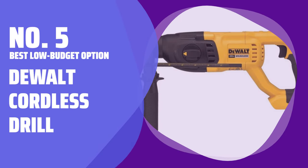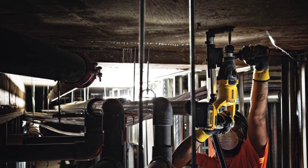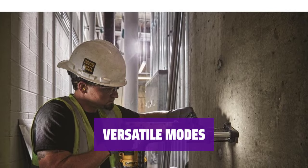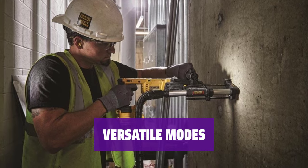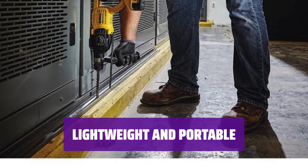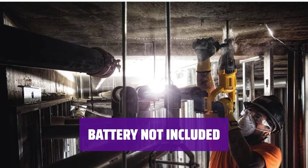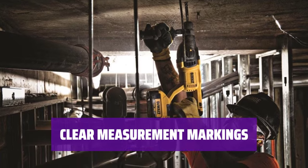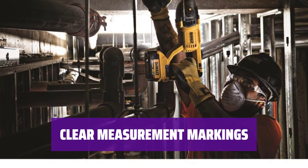Number 5: Best Low Budget Option — DEWALT Cordless Drill. Looking for a rotary drill without the hassle of cords? This DEWALT drill offers power and functionality in a cordless design. Switch between hammer drill, hammer only, and drill only modes to tackle various projects with ease. Weighing only 5 pounds, this drill is easy to carry around. You'll need to provide your own 20-volt DEWALT battery, but the low price makes it a valuable choice for those already equipped. Although the depth gauge is made of plastic, the clear measurement markings make it easy to use in rugged drill settings.